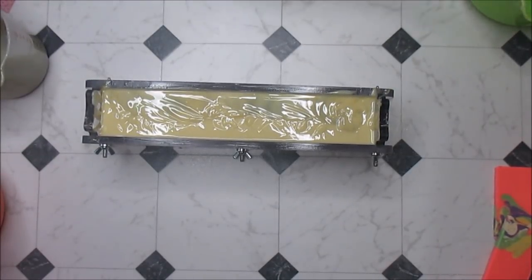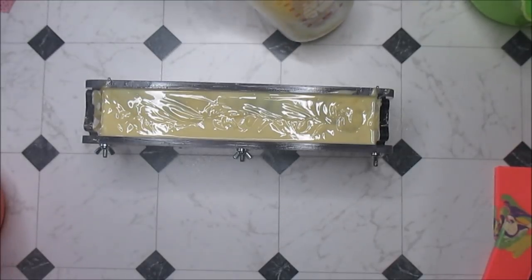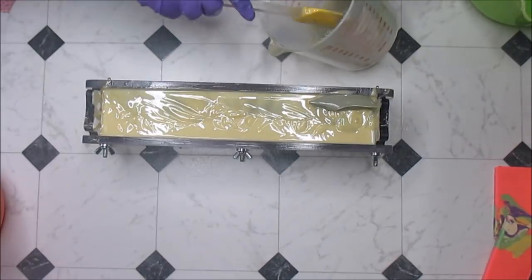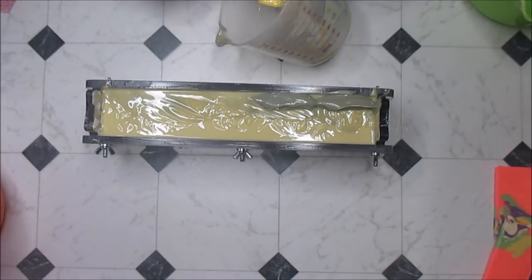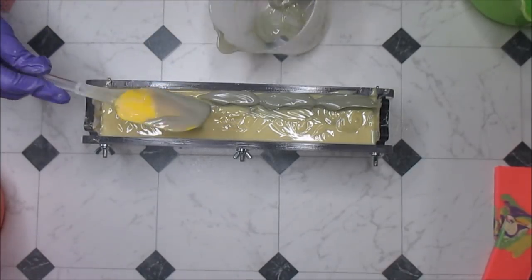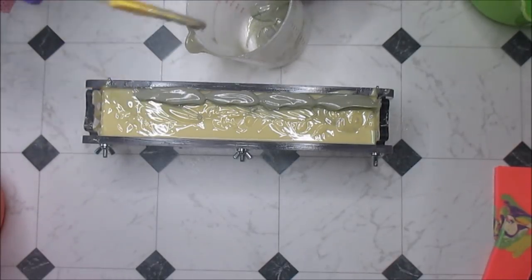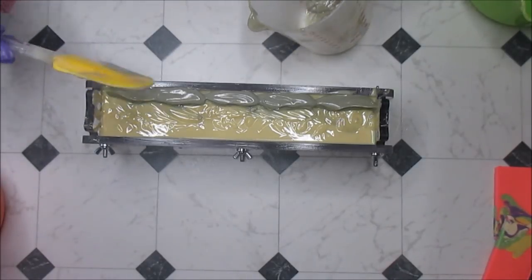I still gotta do this top — the question is how do I want to do it? I think I just figured it out: I'm going to do a flat top mantra swirl. Crazy times — I have not done one of those in forever. I'm going to leave it as a mantra, I'm not going to muck it up. I think I saved just enough — very happy. Wow, this soap smells lovely.